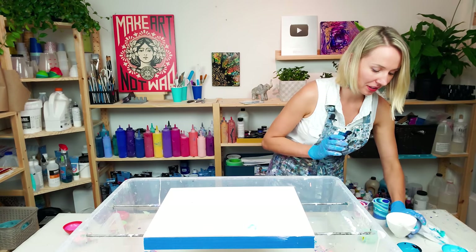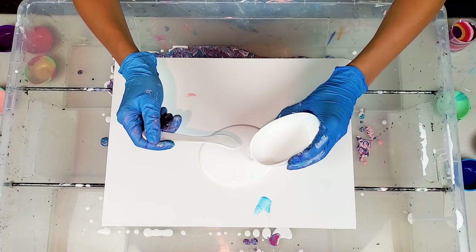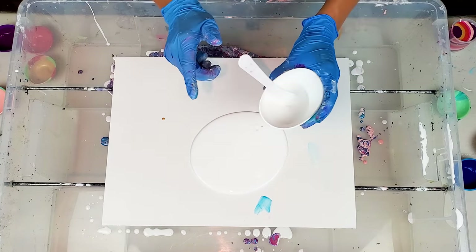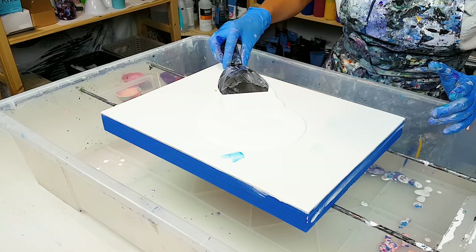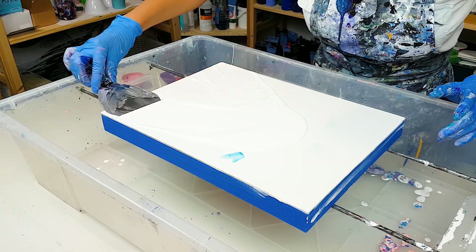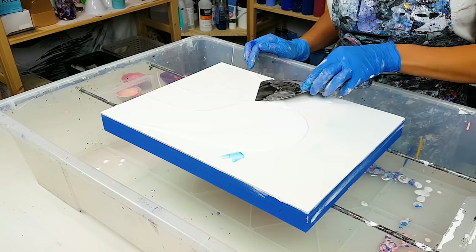Now I want to apply a really thin base of white color. I'm not sure if I'm going to leave any negative space, but it's really gonna help my color spread when I start tilting, so I don't lose any of the beautiful rings of the paint kiss.